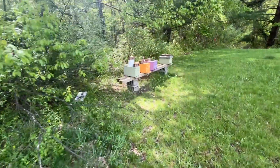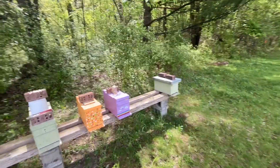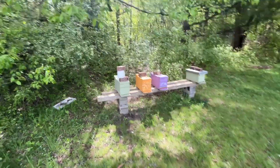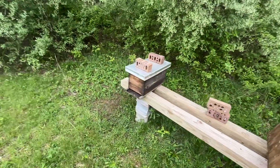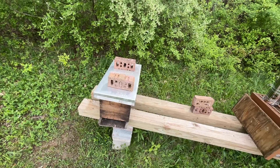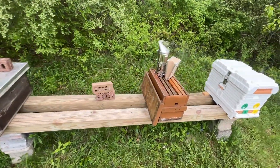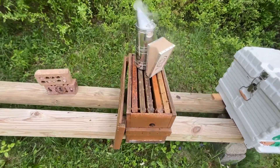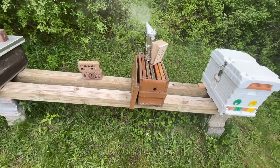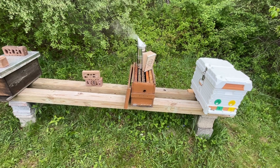Got some nukes here that I need to go through and see where they're at. I put some cells into several of these — these were set up as mating nukes. I just went through these nukes real quick. This one here is queenless because I sold the queen; they've made queen cells so I'm going to let them do their thing. This one here absconded — second time this year that box has been found empty.